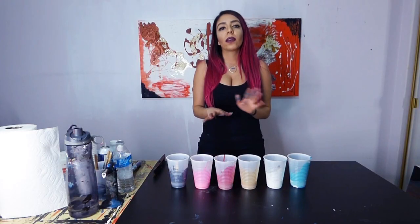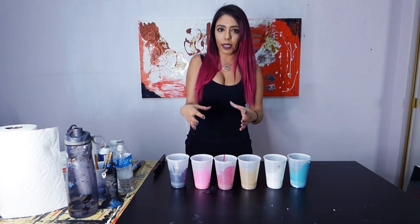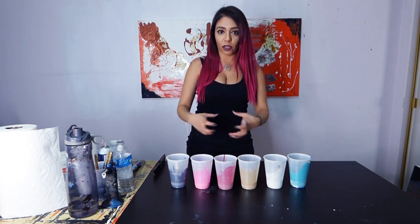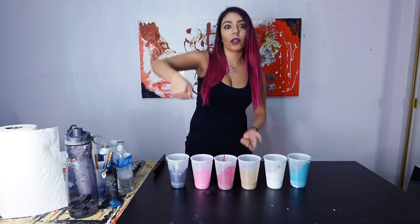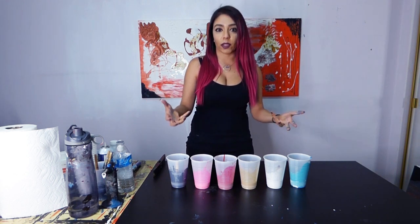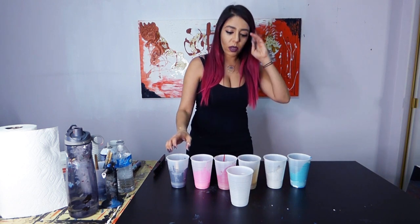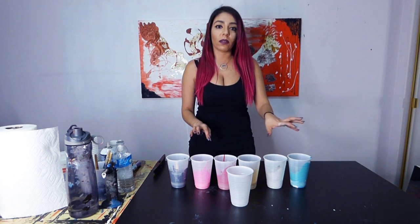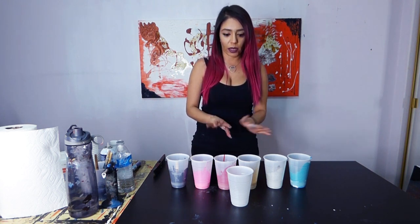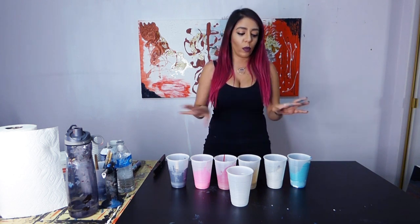Now we have all our six colors ready. There are a few ways you could pour. Some people make what's called a target - you pour one color, put another color in the middle of it, keep pouring in the middle, and then flip the canvas over so the paint goes all over. It gives you a cool streaky look and cells start to develop. Or what I like to do is get a separate cup and pour a little bit of each color in a row, and go again. The colors I want more prominent I'll put more of, and ones I don't want to dominate I'll put less.